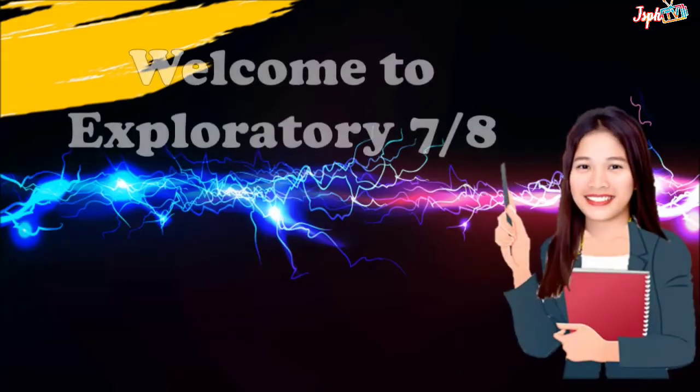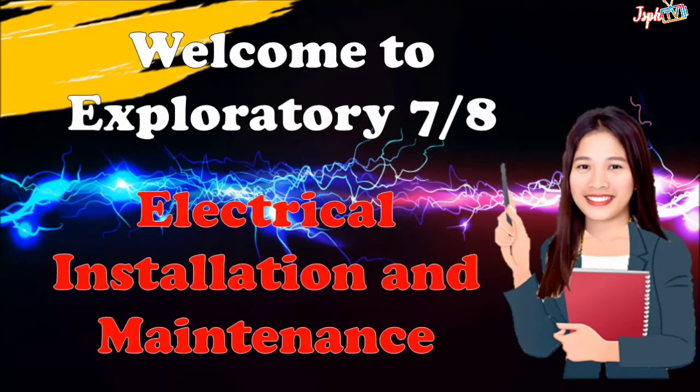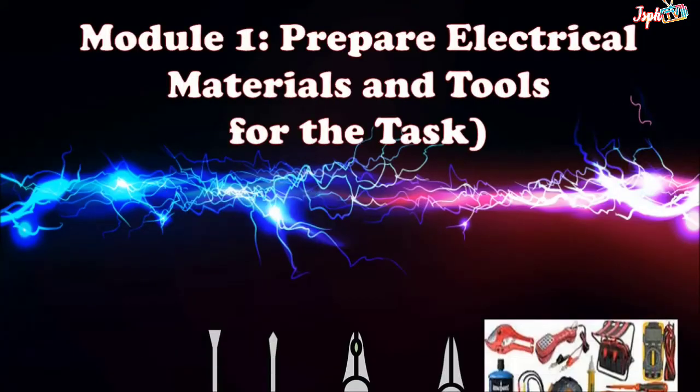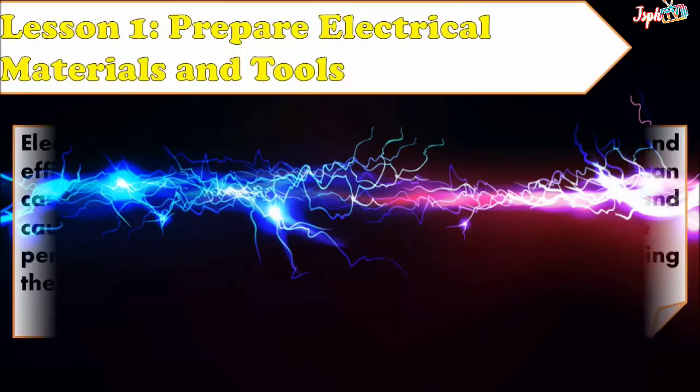Welcome to Exploratory 7 and 8. Today, we will tackle the electrical installation and maintenance. For Module 1, you have to prepare electrical materials and tools for the test. Lesson 1.